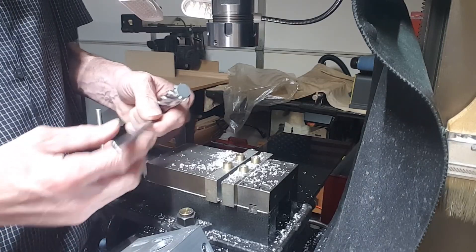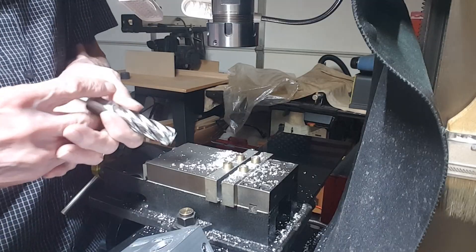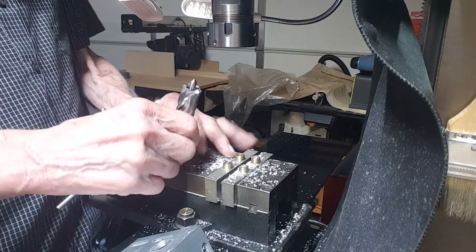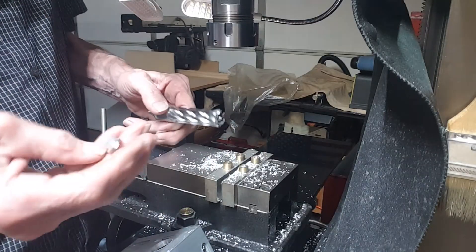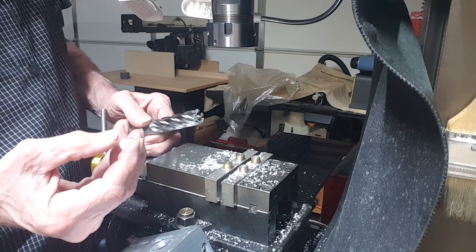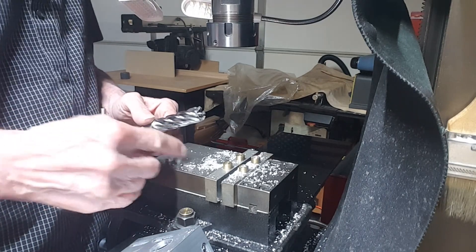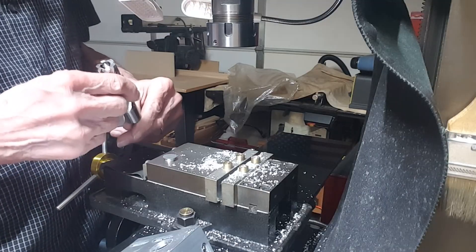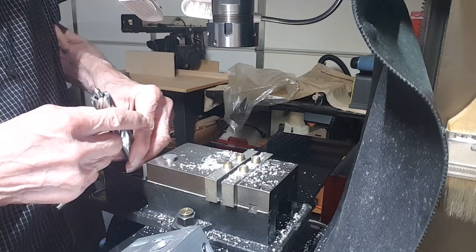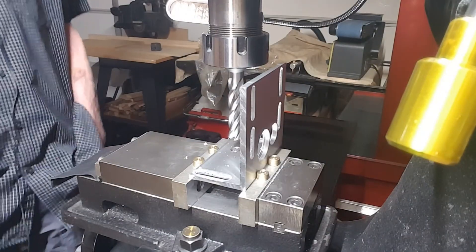6.35 millimeters diameter is a quarter inch. Use the pin to push the slug out — it popped out and flew up. So it makes pretty cool little plugs. If you have a hole and want to bore it to that size, stick that plug in there and it fills the hole. This thing is full of oil. End of experiments.